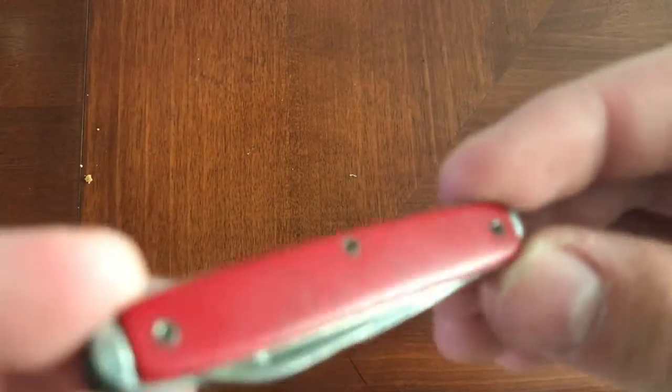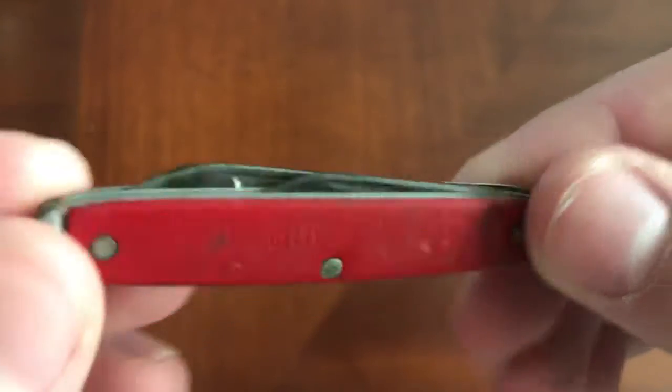Hey guys, welcome back to another video. In today's video, we're going to be reviewing this Swiss Executive Tiny Pocket Knife.